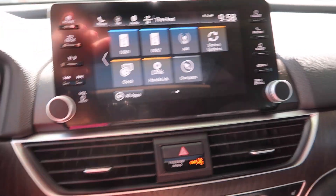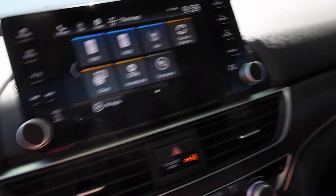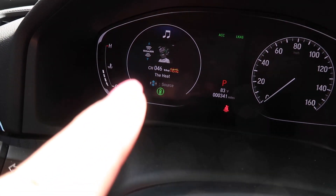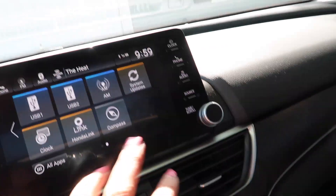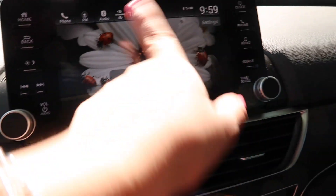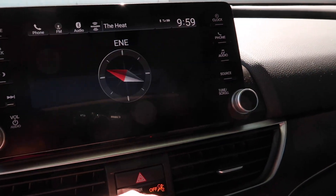Then here we have your USBs. You can do basically everything over here — it will show you what you're playing and it even has a little picture, which I think is really neat. And then you have your clock, you can set your background on that, which I thought was neat. You also have a little compass.